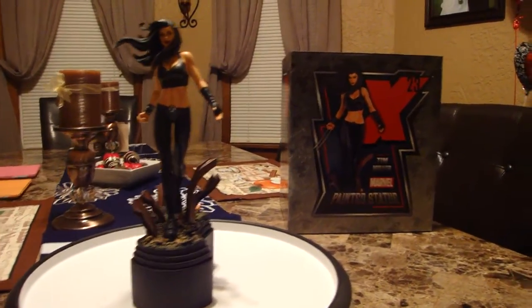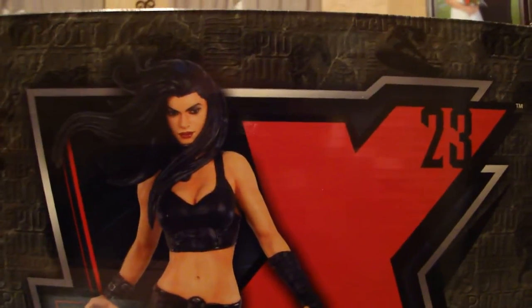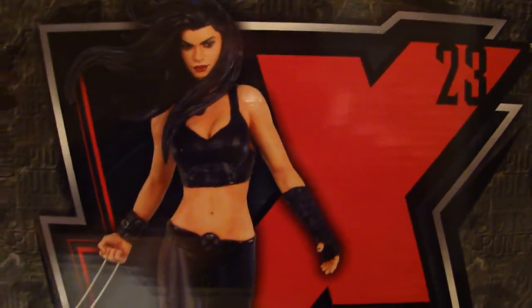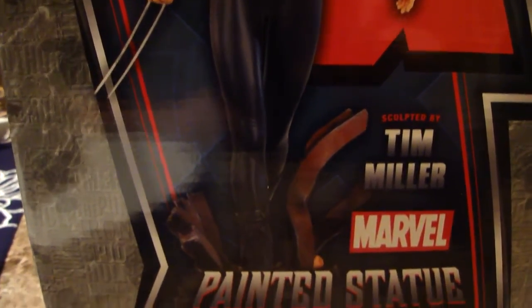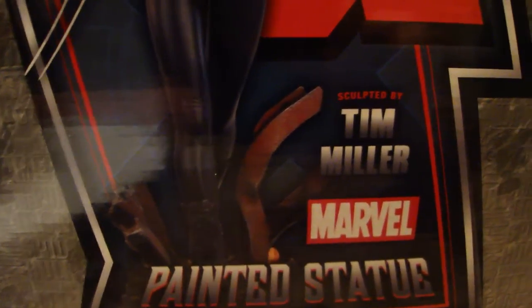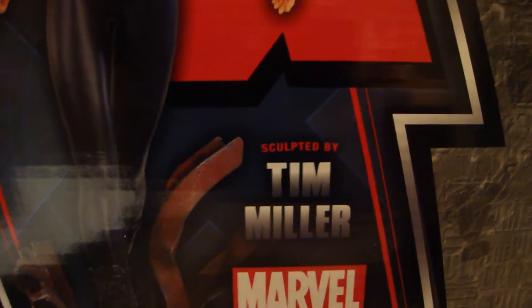Statue Hunter 75 here with a really cool piece from Bowen Designs that just came in the mail today. It's one of my favorite female Marvel characters — X-23 — and I just love the sculpt on this version. I didn't pick up the X-Force version because I already have a few other statues of her in the X-Force costume.